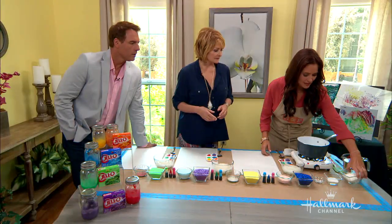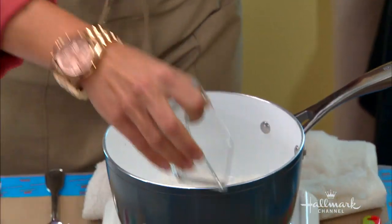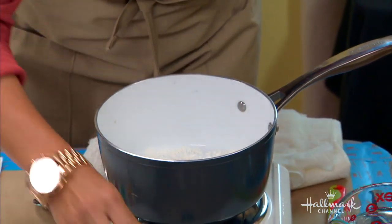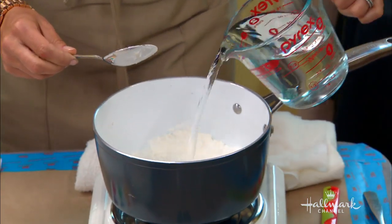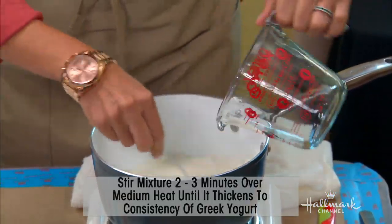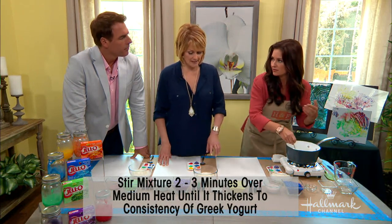The first thing you do is put in half a cup of cornstarch. All the measurements and directions are on the website as well. Add three tablespoons of sugar and half a teaspoon of salt, and stir that in. Then on the stove in a pot, put in two cups of water and stir as you go.